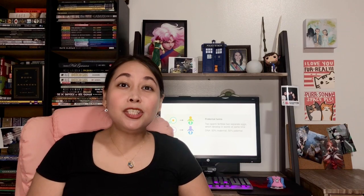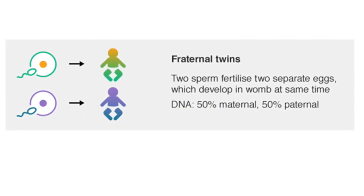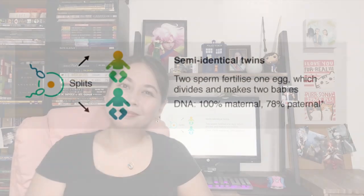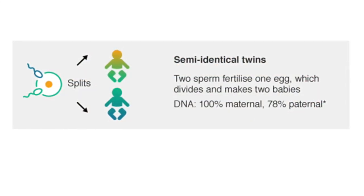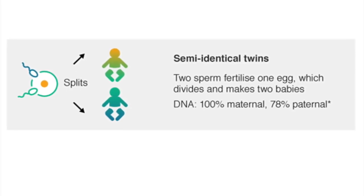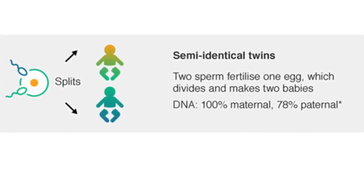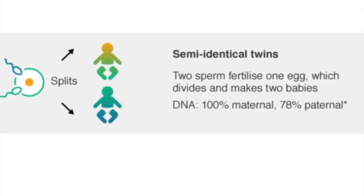Not all twins are clones of each other. Fraternal twins exist wherein a mother ovulates twice in a reproductive cycle, and each egg cell is fertilized by a unique sperm cell. Although both children develop at the same time, their genetic makeup are completely distinct from each other. Recently, it has also been discovered that there could be semi-identical twins — semi-identical twins form out of a split embryo that has been fertilized by two unique sperm cells. Since the splitting will cause the genes from the two sperm cells to be randomly assigned, the resulting children are not fully identical.